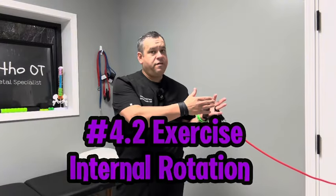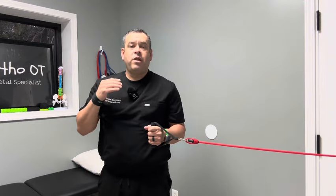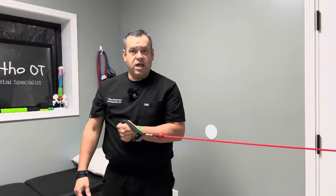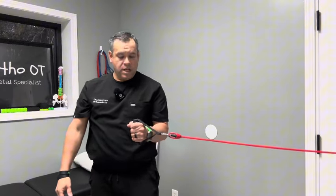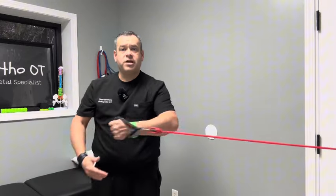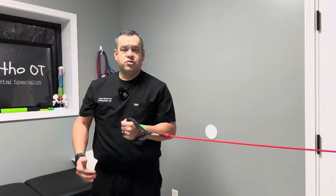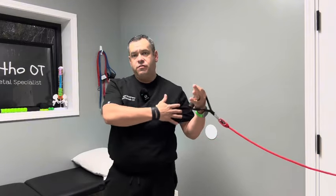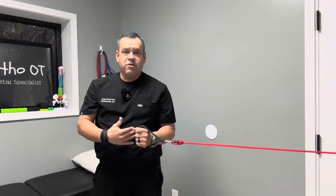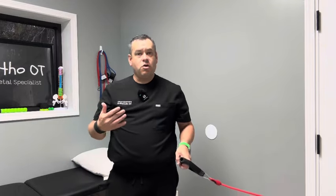With the same band fastened to the door, we're going to do shoulder internal rotation. Keep the elbow next to your side and bring your hand in toward your abdomen. Make sure you don't end up with the elbow flailing around — keep it nice and tucked in. You can always progress to different movements and positions, but starting with the elbow nice and secure to your side is a great way to begin.